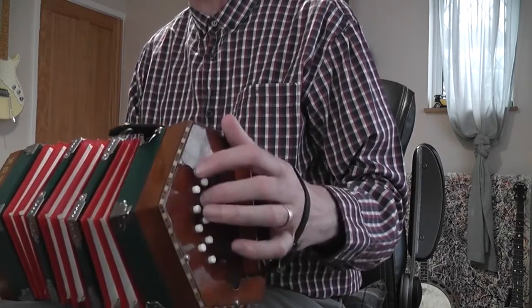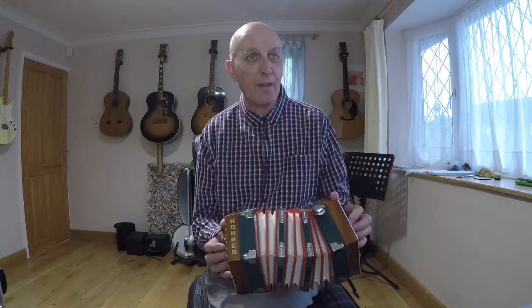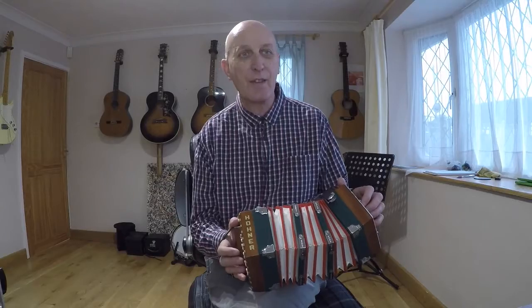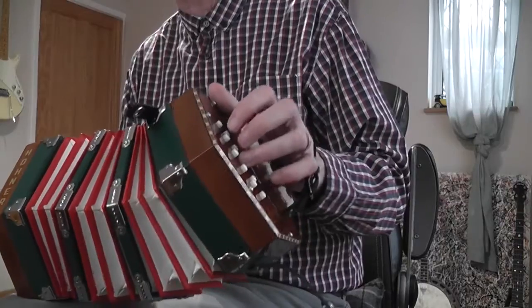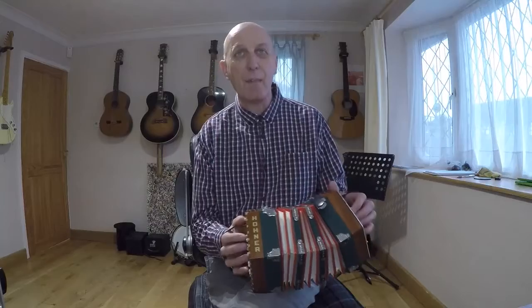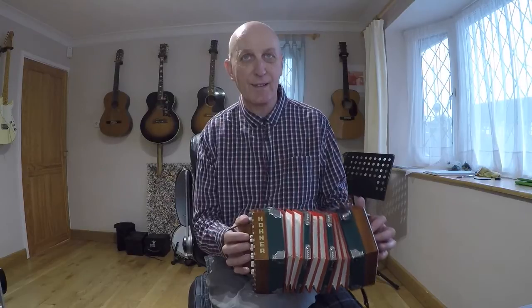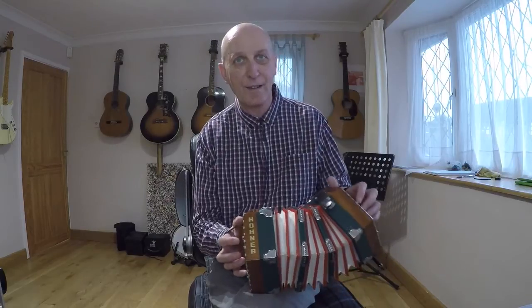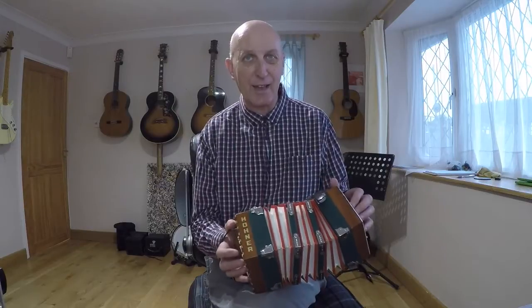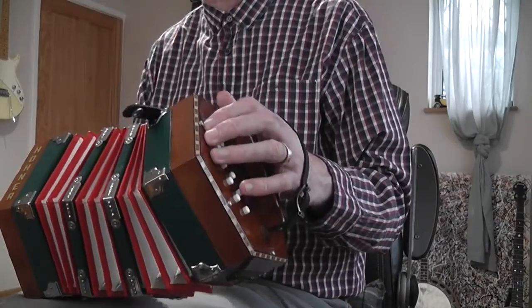And that D, and then a sort of combination of the two, coming up to the D on the right hand side there, then I go back to the first bit. The end part is very easy. I do quite like the feel of playing it this way, with the ins and the outs and the different rows — it's quite fun, it's quite interesting.